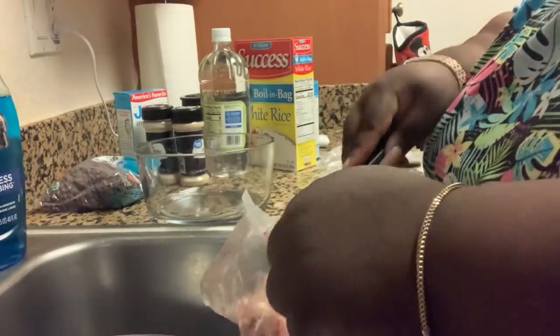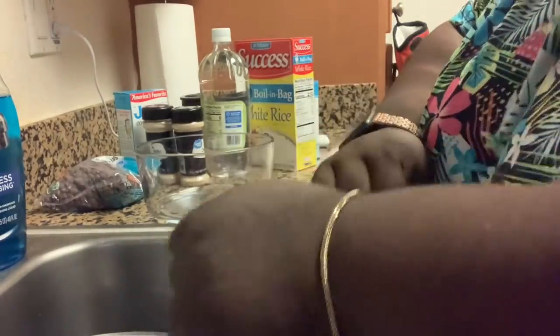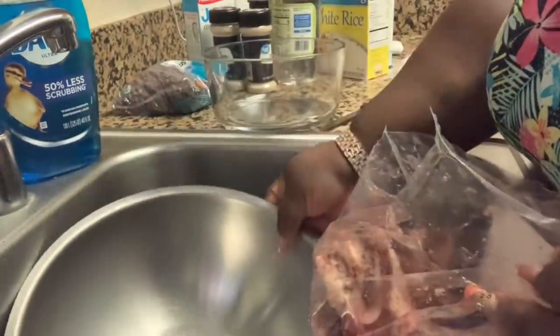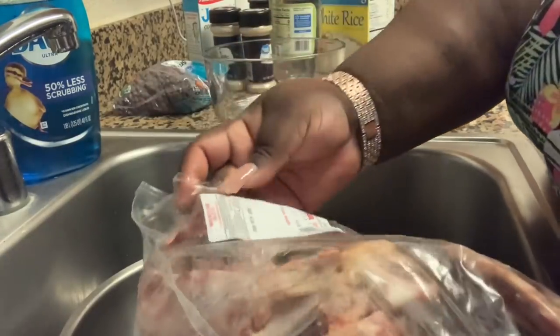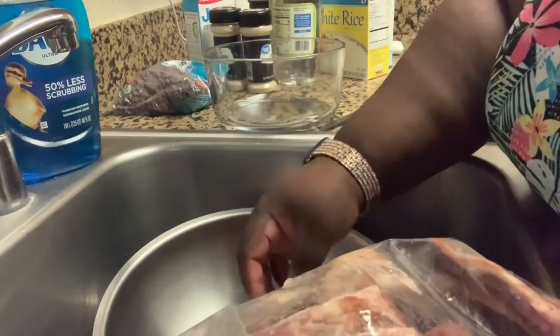I'm gonna crack some of these open. All the sticking bloody here — y'all can see.